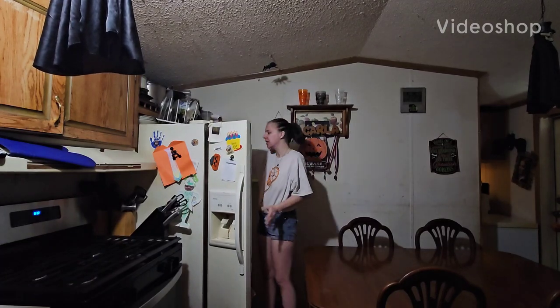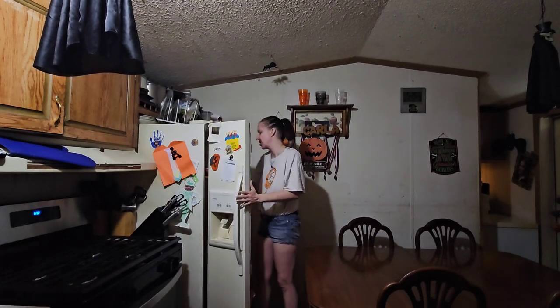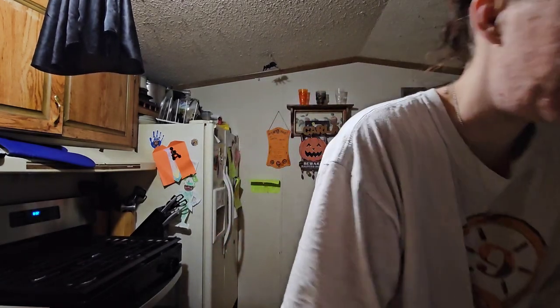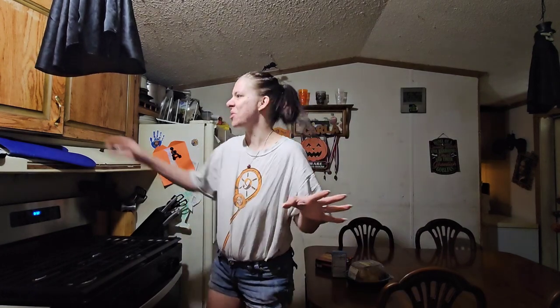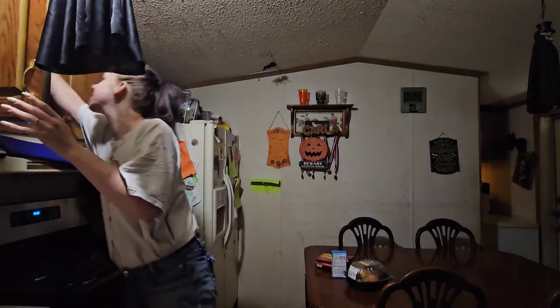Hey everybody! Welcome back. I am going to tell you guys what I am making for dinner today. I'm just gathering everything up, so give me like one second.